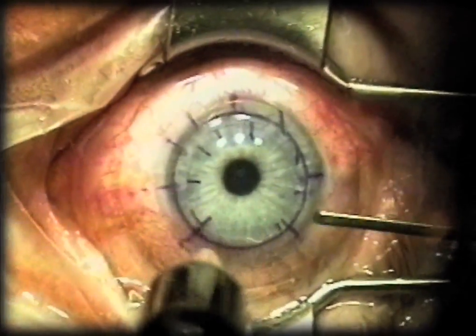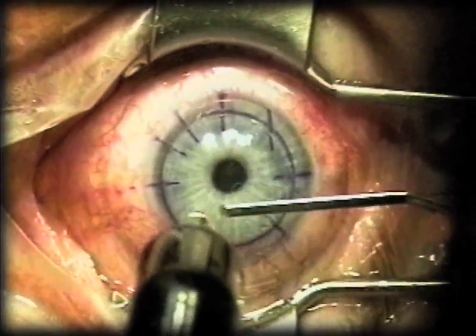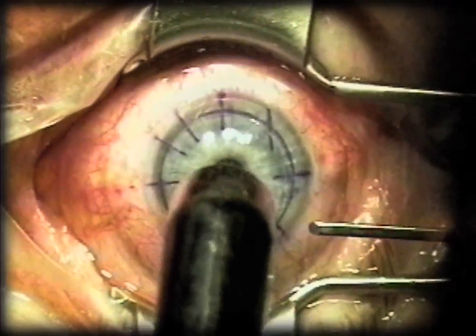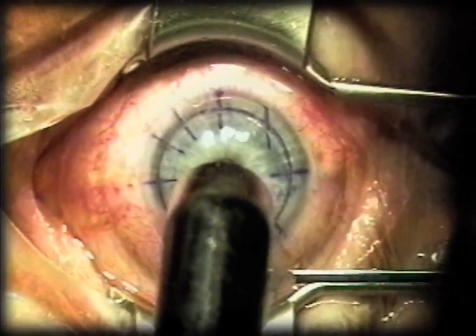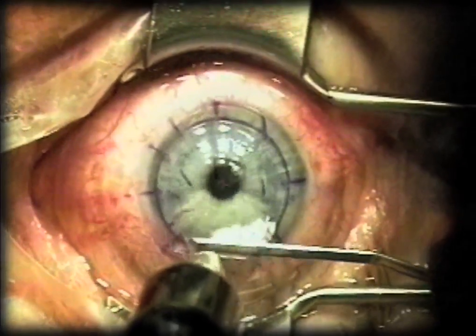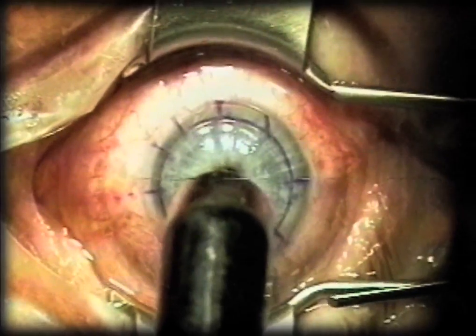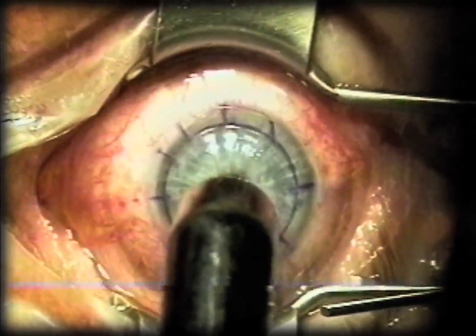I'm measuring now the thickness with a pekimeter. The curve of the blades of the speculum is different than cataract instruments because you can see that they are curved to exactly match the curvature of the exterior of the ring used in virtually all microkeratomes.